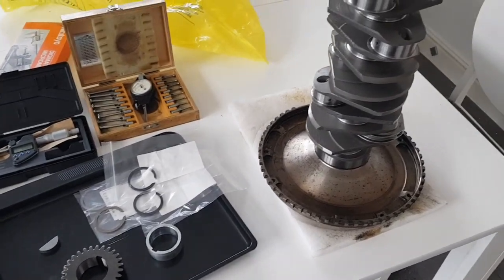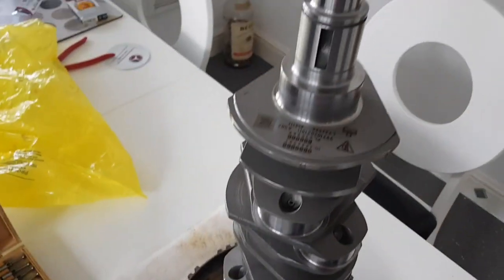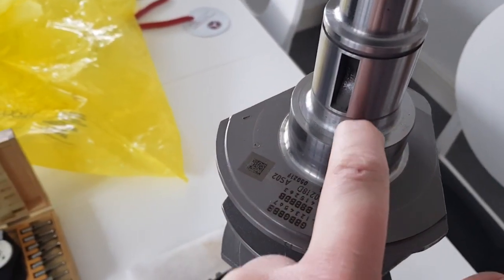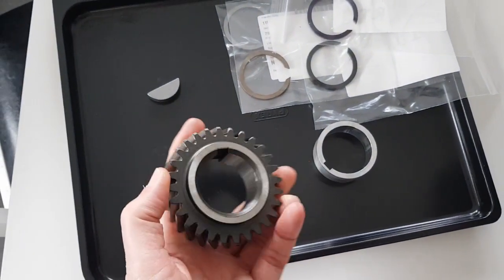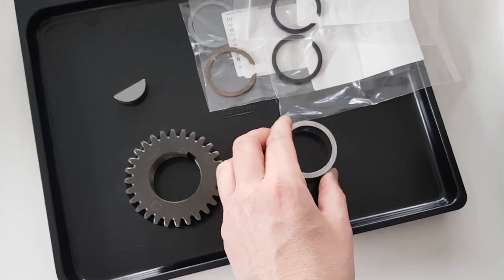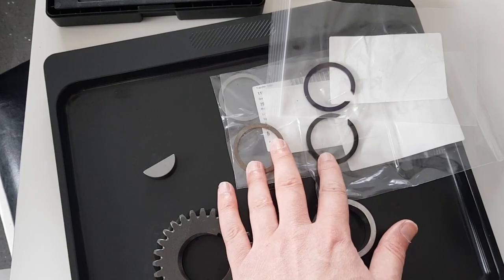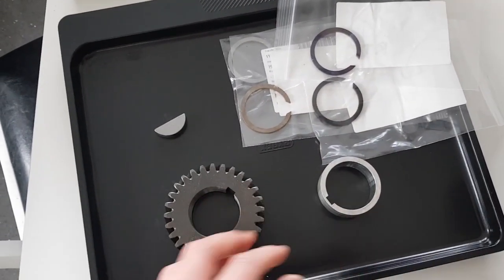I'm now getting the crankshaft ready for going off for balancing. Before I can send it off, I need to fit the parts on the end of it. This has been machined because originally on the 4-litre crank there's a step on here, but this has now been machined down to the correct size for the gear. Onto there will fit this gear, which has a radius edge on the inside to go on the radius on the crank, followed by this spacer and then a clip to hold it in place. The clips are available in four different colour-coded sizes, and I'll be checking which one fits best once the gear and spacer are on.